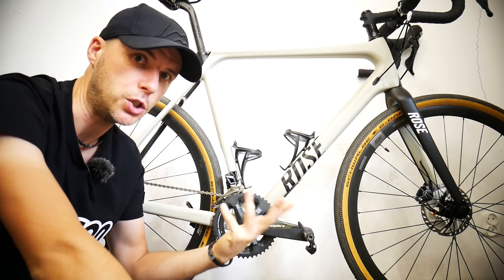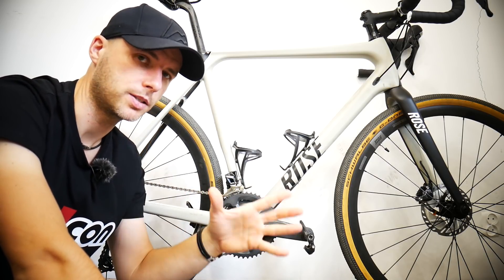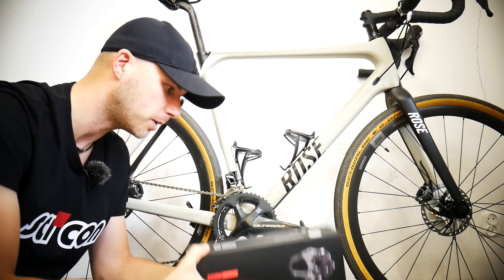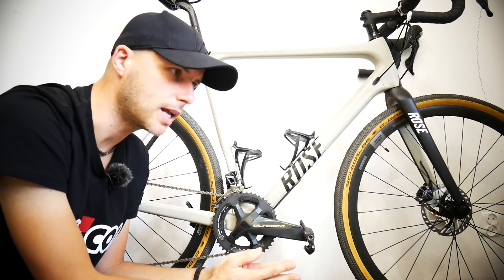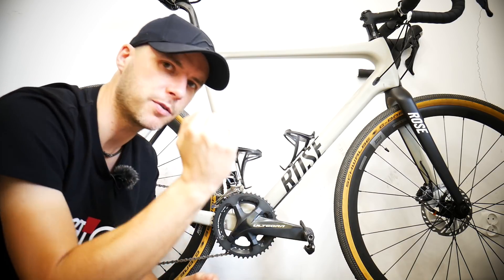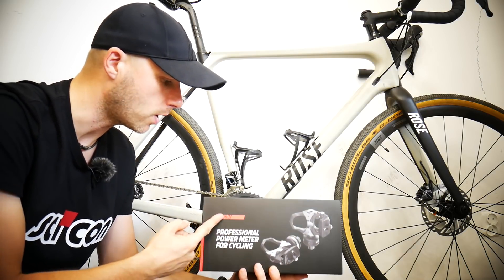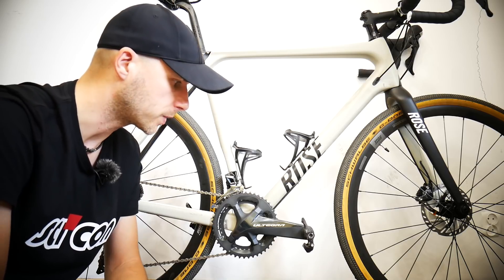Now, who should NOT buy a power meter by any means? Beginner cyclists. I know it's the thing right now — like disc brakes — and I know the guys from Favero are watching this. This is a great product, but if you're a beginner, don't buy it. Spend that 500 euros on a training camp or a couple of months with a coach. If you are shooting for real performance and putting in the hours, then you should think about power meter pedals. The Uno version costs 499 euros and the Duo costs 800 euros — pedals included.